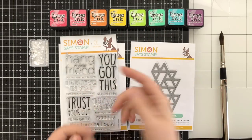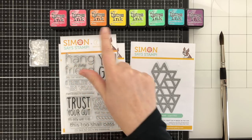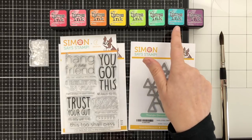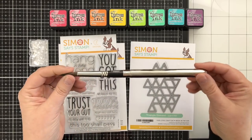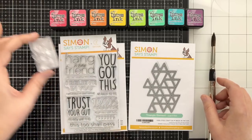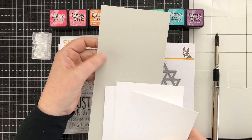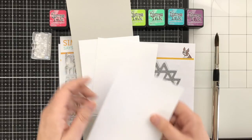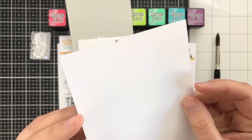My Distress Ink colors today are Festive Berries, Worn Lipstick, Spiced Marmalade, Mustard Seed, Twisted Citron, Cracked Pistachio, Peacock Feathers, and Seedless Preserves. I'm going to be doing some painting, so I've got a nice decent-sized brush here — this is a number 12 — and I've also got a few sequins. For cardstock I've got some fog gray cardstock from Simon Says Stamp, Neenah Solar White 110 pound, and also some Distress watercolor cardstock from Tim Holtz, but I'll be using the smooth side.